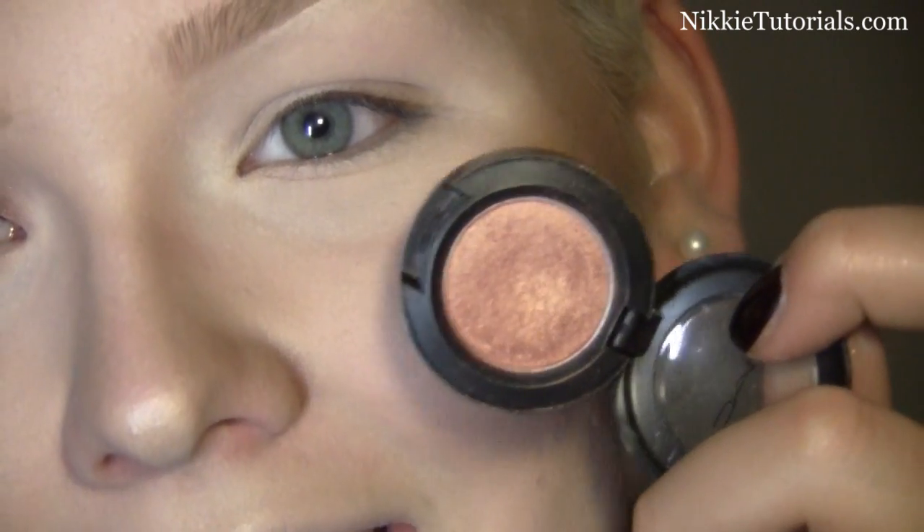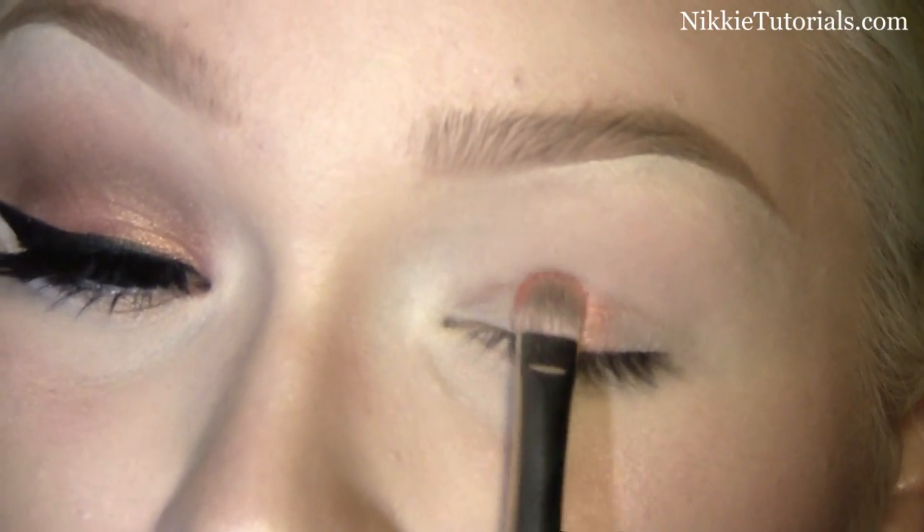The first color I'm going to take is MAC's Expensive Pink, and I'm using a 239 brush for that. Just pat this onto the lid.